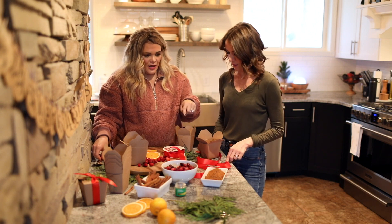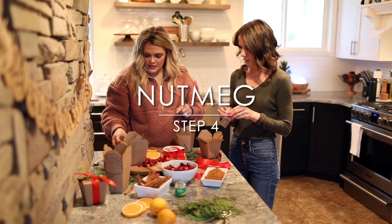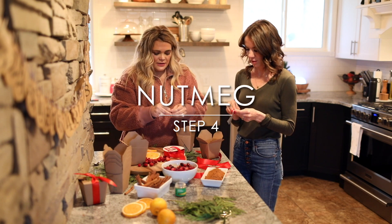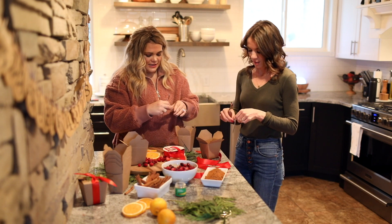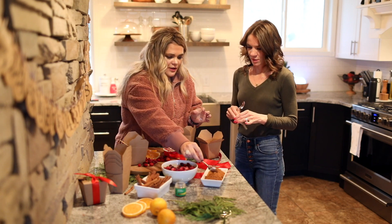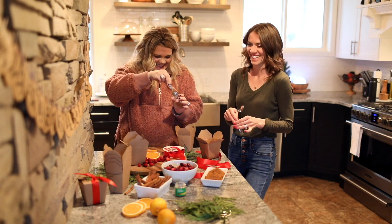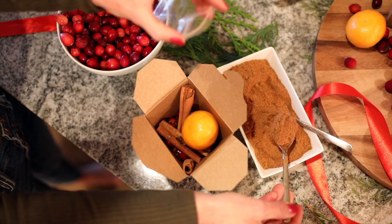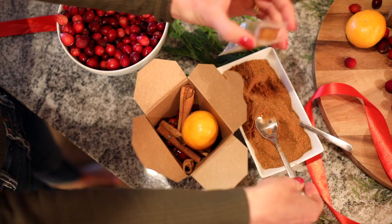We have the cinnamon in there, and we're gonna do ground nutmeg. Instead of just dumping it in the box, I put it in this little bag so it's not falling out through the sides. Just a spoonful of ground nutmeg — it's Christmas time, you need nutmeg!